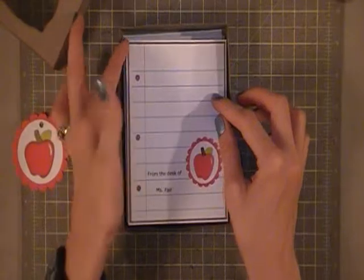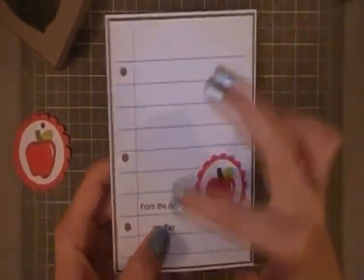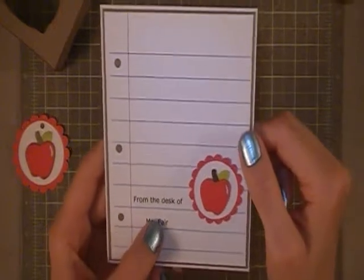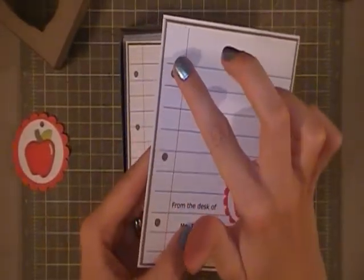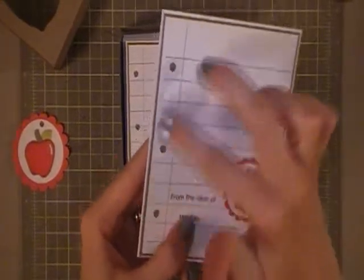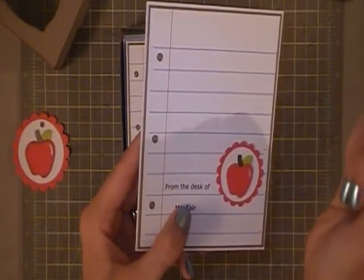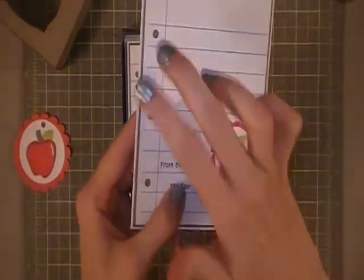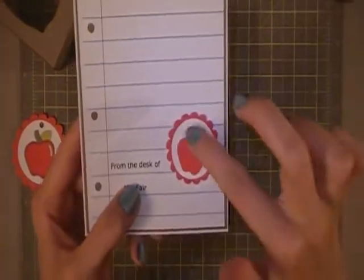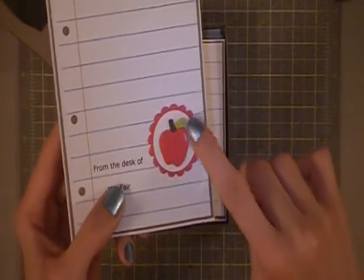And then on to the card. This card is an A2 size card. I've created the lined paper on my computer and I used my Crop-A-Dile to punch the three holes. I saw on several videos there's a punch that you can use that looks like paper has been pulled out of a notebook, but I don't have that punch. I wish I did but I don't, so I just compromised with what I did have.